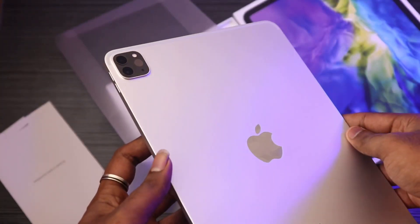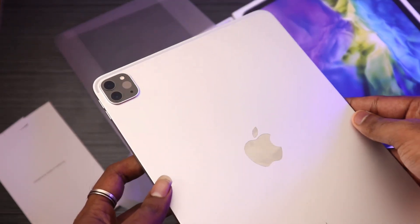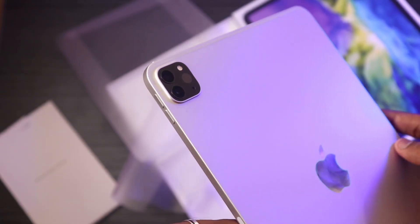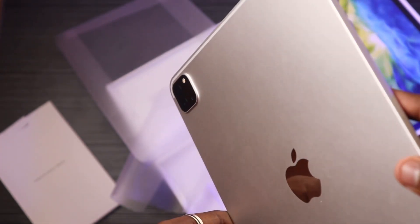The iPad design is very nice. For the build, there is metal on the back and metal on the sides — a square shape. There are cameras on the back: there are actually two cameras. If you compare the iPad Pro 2020 to the iPad Pro 2018, the design is similar but the cameras are different.